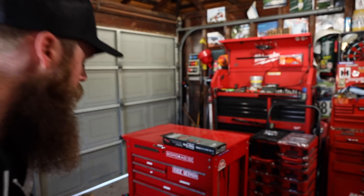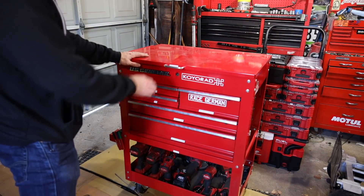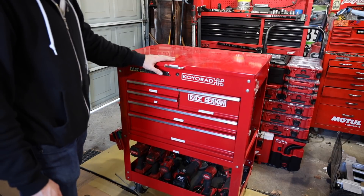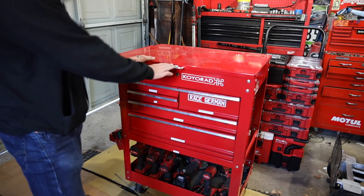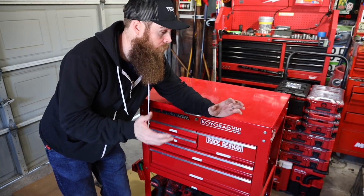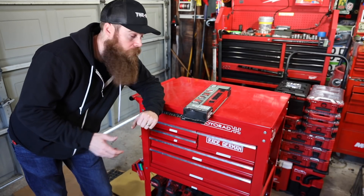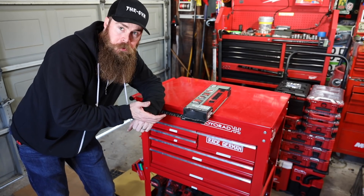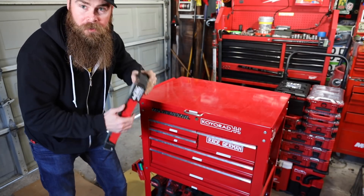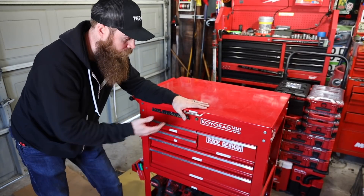I wanted to go over my five drawer tool cart real quick. If you guys are aware, before you can open any of the drawers you have to pull the button, and you also have to have the top open. I know a lot of people see this as a downside, but I actually think that is a positive because a lot of people end up just putting stuff on top of that toolbox, and when you do that you don't really have access to any of this stuff because you just closed the lid. I like using the top of my toolbox.